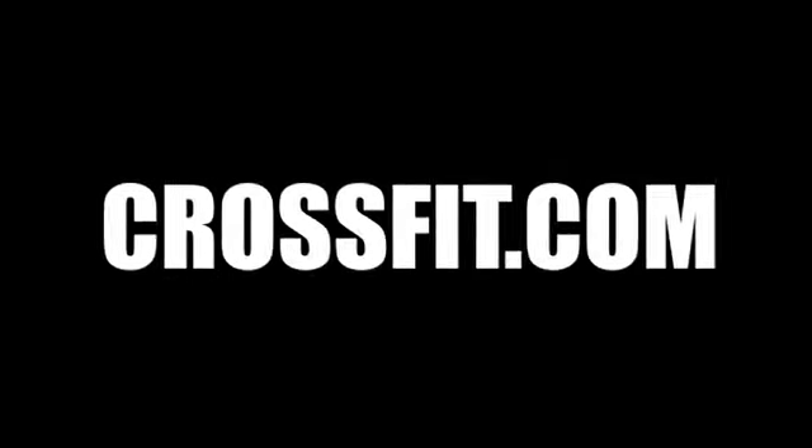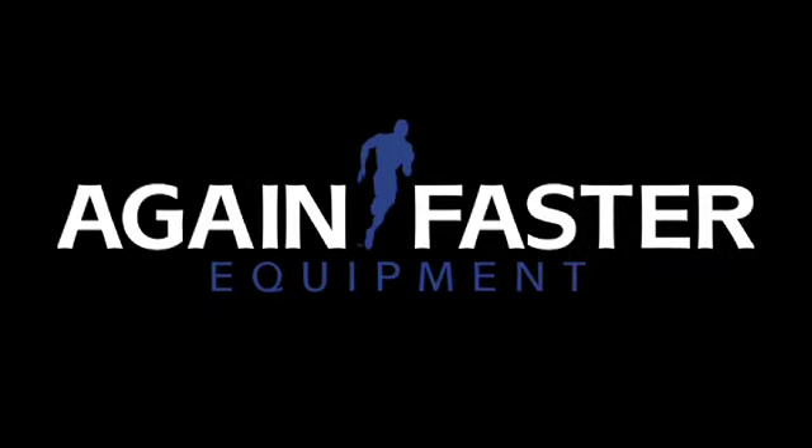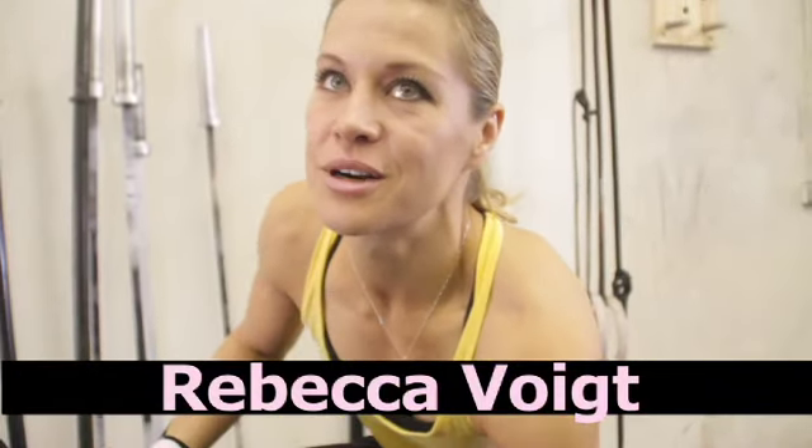Ever since the games, I'm really apprehensive when I do GHDs. I think out of fear I go a little bit slower now, but I'm trying to get past that.